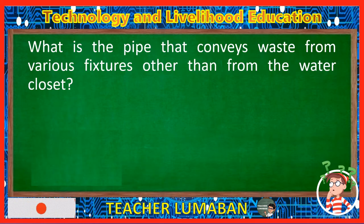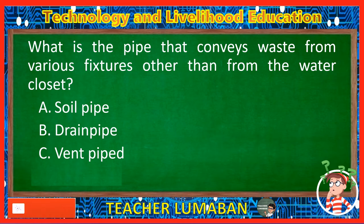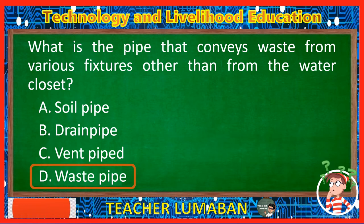What is the pipe that conveys waste from various fixtures other than from the water closet? Letter A: Soil pipe. Letter B: Drain pipe. Letter C: Vent pipe. Letter D: Waste pipe. The correct answer is Letter D, Waste pipe. The pipe that conveys waste from various fixtures other than the water closet is the waste pipe.